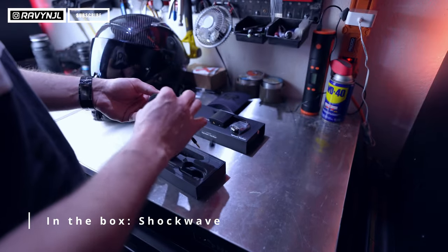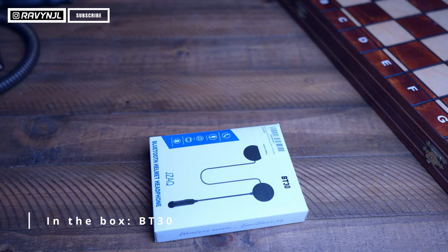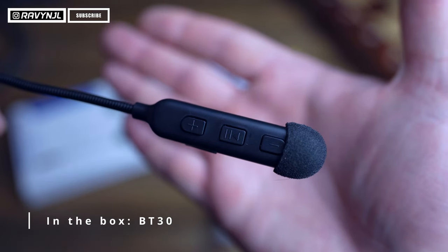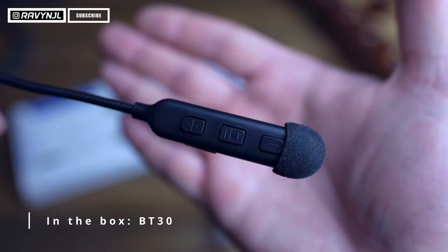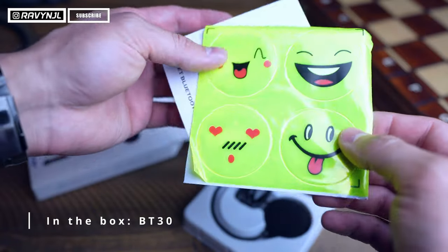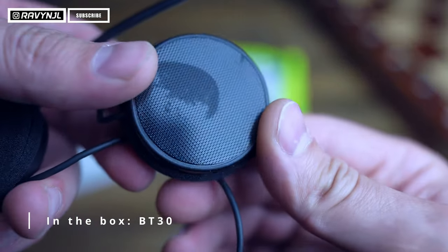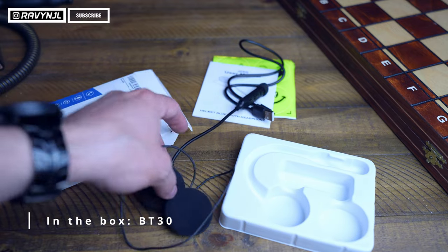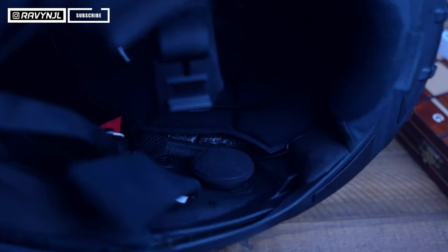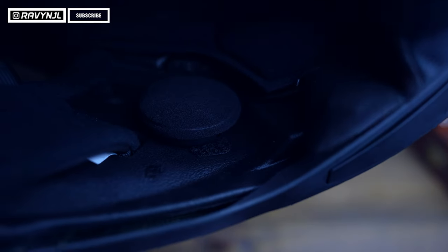The Ruroc helmet already comes with sticky pads pre-installed. For the BT-30 unit, you get the speakers, the mic attached to one of the speakers, the USB charging cable, two mic covers, four stickers, an instruction manual, and six sticky pads so you can attach the speakers to three different helmets. Since I'm attaching this unit to a Ruroc helmet which already has speaker placements, I won't be using the sticky pads.